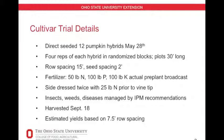The fertilizer was split applied. We put 50 pounds of nitrogen, 100 pounds of phosphorus, and 100 pounds of potassium upfront as a pre-plant broadcast. We came back and side-dressed twice with 25 pounds of nitrogen prior to vine tip. We controlled insects, weeds, and diseases according to IPM recommendations, and irrigated these plots with drip irrigation at approximately one inch per week.